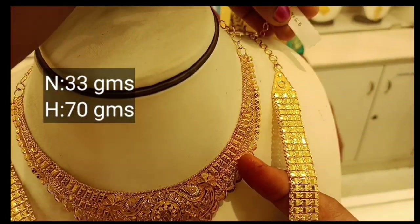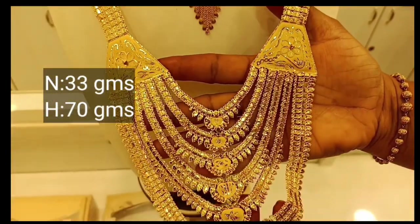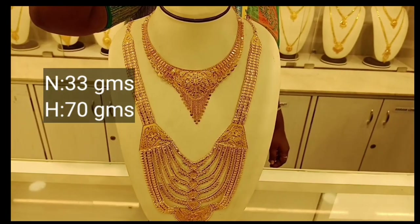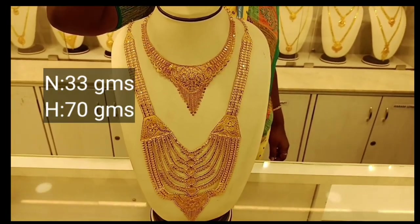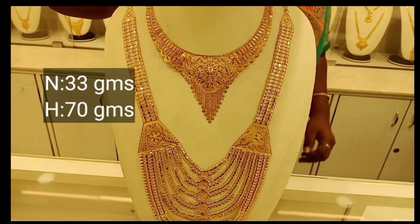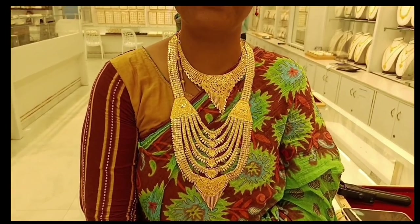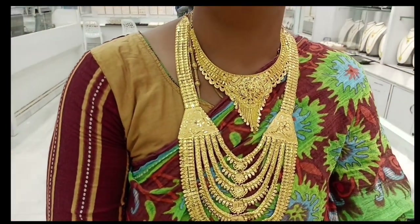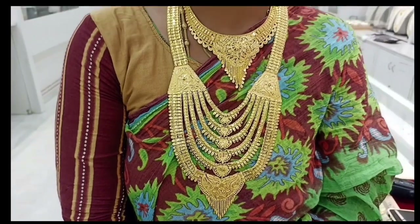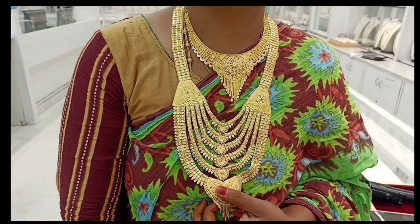This is a matching harem. This is 70 grams of harem. If you wear a necklace, you can wear a bra design. I am going to wear a harem. This is a harem. If you wear this look, it's a very grand look. It's a very nice necklace — a very grand look for marriage.